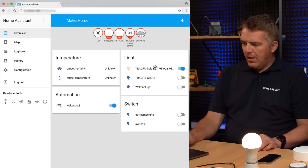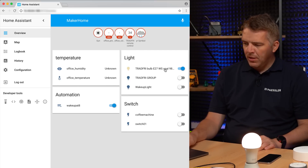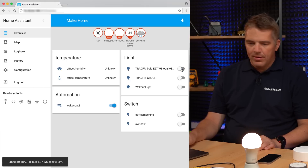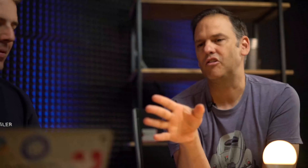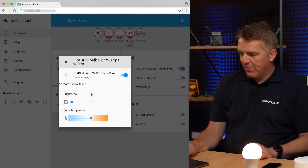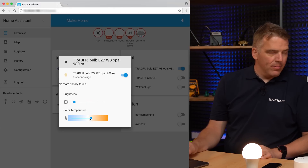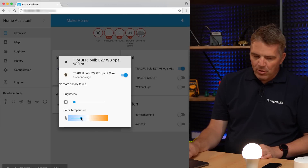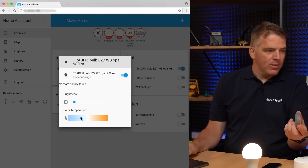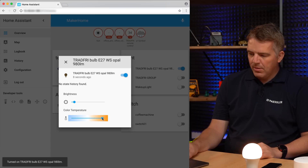We're in, and as you can see it already found the TRADFRI bulb — TRADFRI bulb E27. Let's check it. We can now control it from Home Assistant. Press it and you can change the brightness, and because this is a light where you can change the color temperature, you can do that here too — even more steps than with the remote, which only has three states. Here you can change it with much more detail.